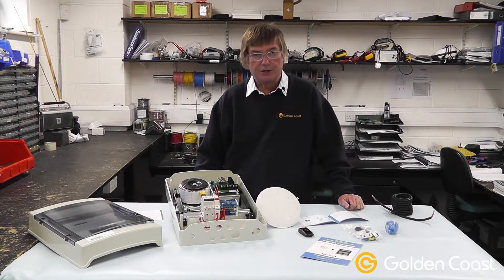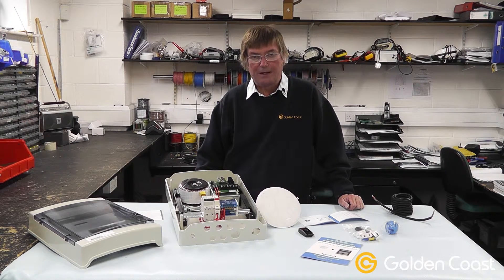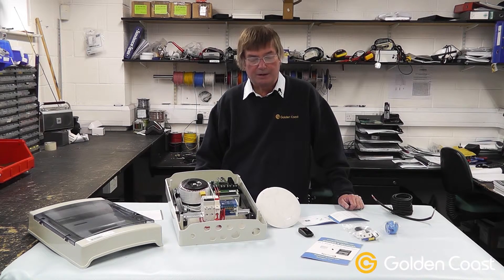The installation procedures for the Adagio Plus range of lighting are very important and should be planned well in advance of installing the lighting or any of the control systems. Getting the cable right and correct sizes is absolutely crucial to the running of the lamps.